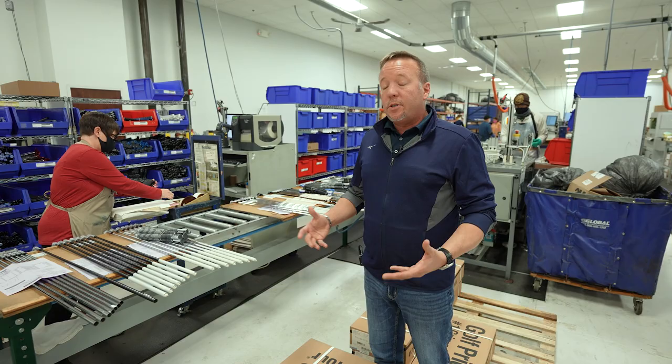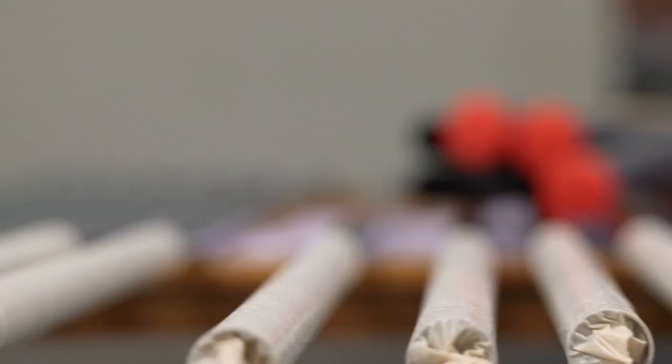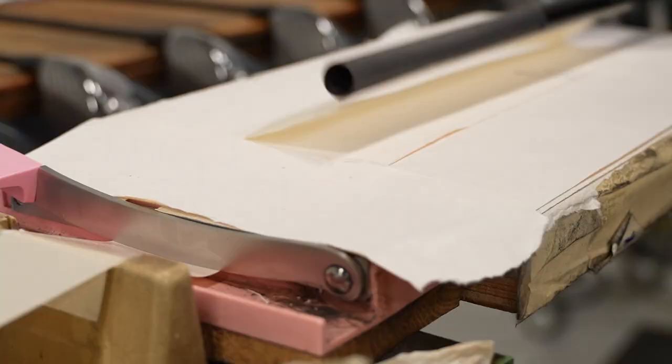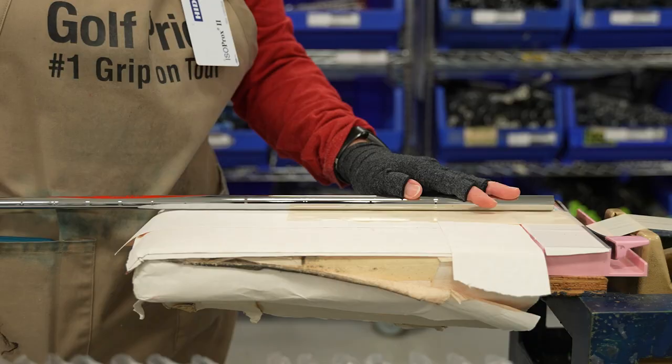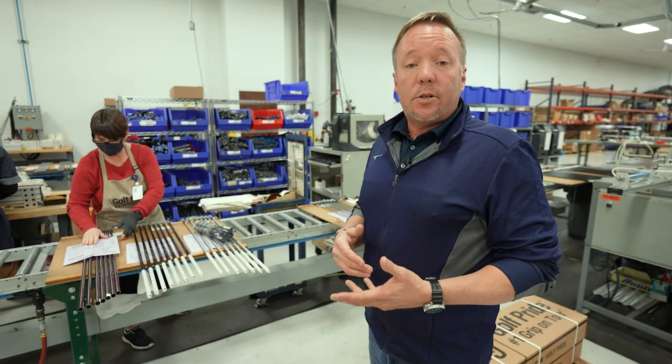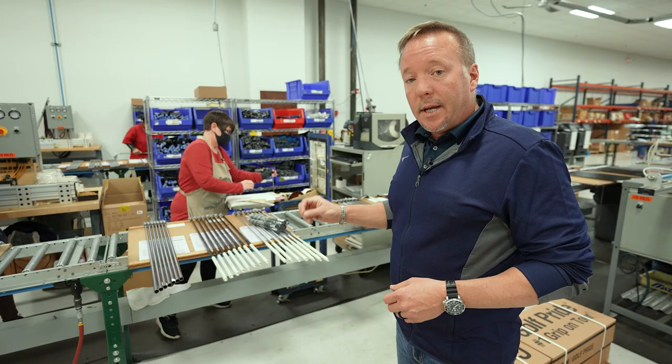This is the taping board center of the operation. This is where we actually start to put tape on the golf clubs. If there's a special request — plus a 30th over, minus a 30th, minus a 64th, a two-inch starter, an extra wrap on the right hand, two extra wraps, three, or four extra wraps — it's going to happen right here. Stacy looks at the request and, using a two-inch double-sided tape, goes ahead and puts tape on each golf club.